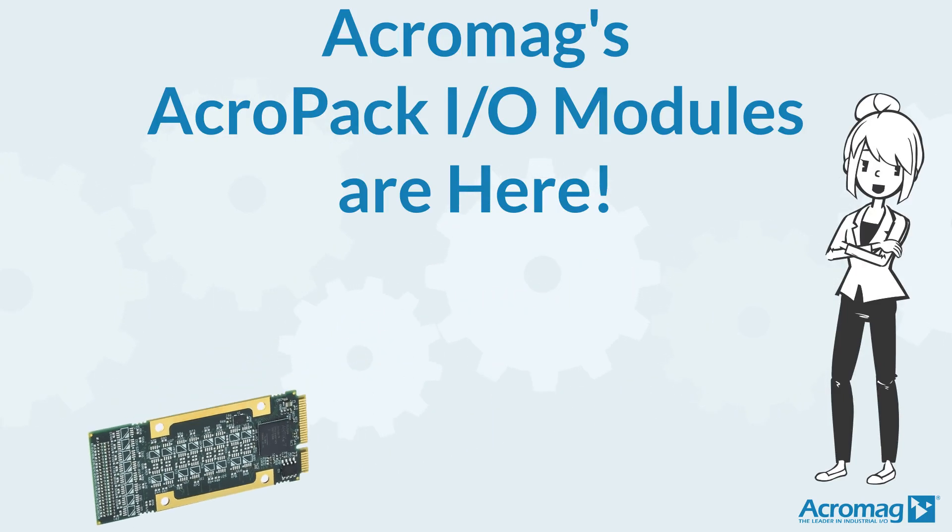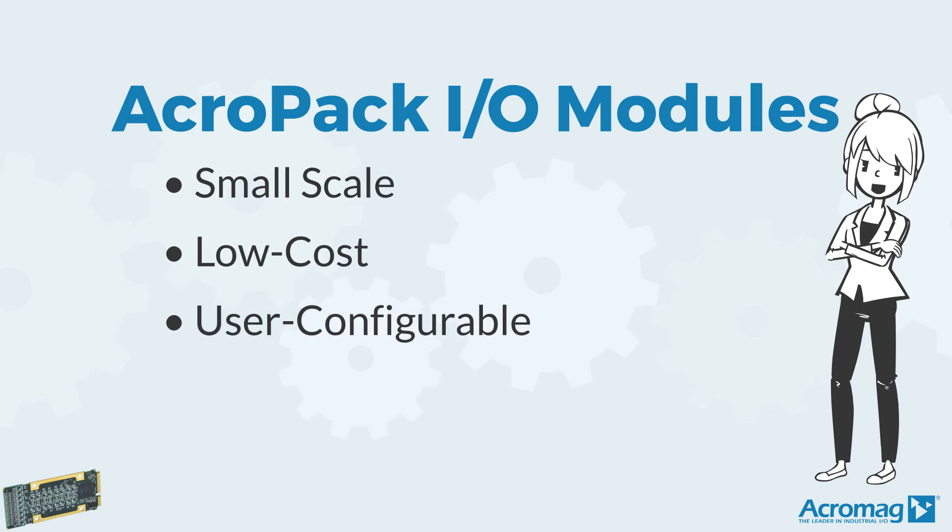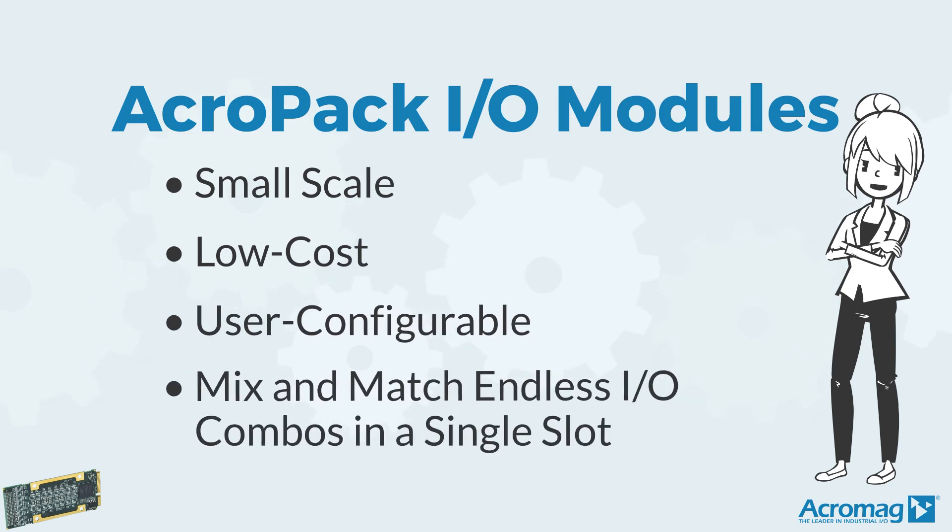Acropack I.O. modules are small-scale, low-cost, user configurable, and you can mix and match endless I.O. combinations in a single slot.